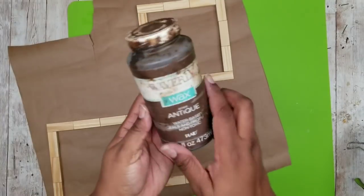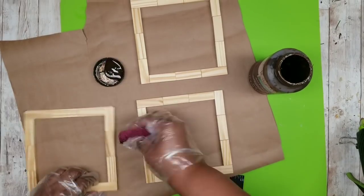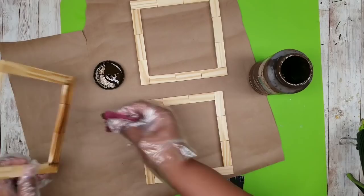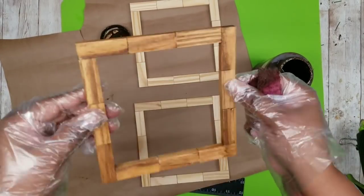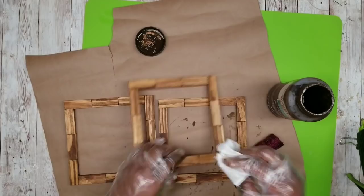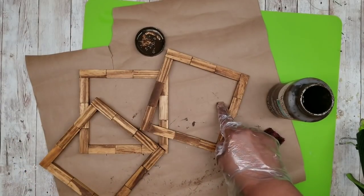Now we're going to take our three frames and I'm going to be staining these with Waverly Antique Wax. You can certainly use traditional stain if you like, but I'm going to be using Waverly Antique Wax for these frames. Just apply the wax on the front, the sides, and the inside of each frame — there's no need to stain the back. Here are all three frames stained. Go over them with a paper towel to remove all the excess wax and allow them to completely dry.